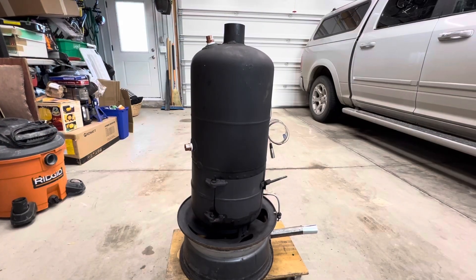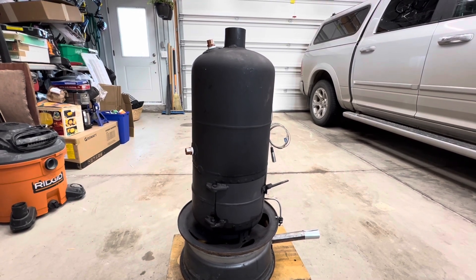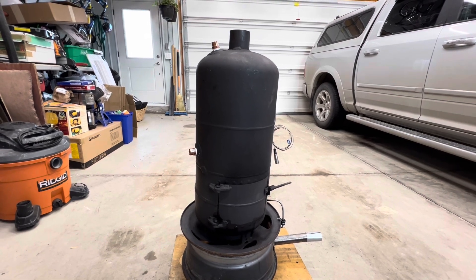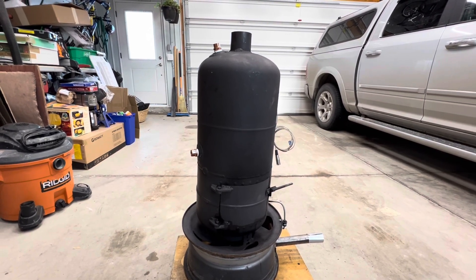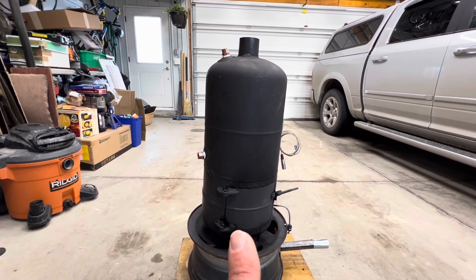At the end of our previous video we did a test burn, and it was by far the best results we've achieved with this burner configuration so far. It was using the blower, and I found that adding the swirlator inside of the flue made a big difference.